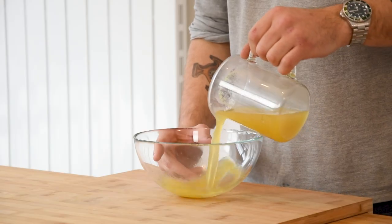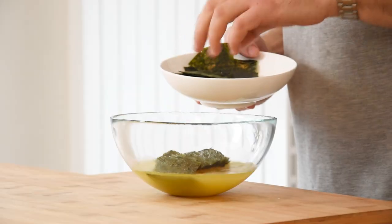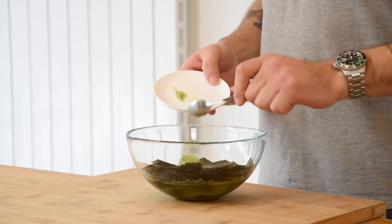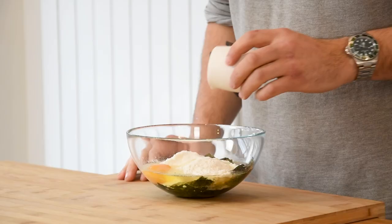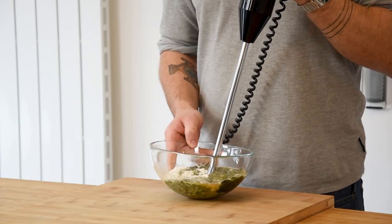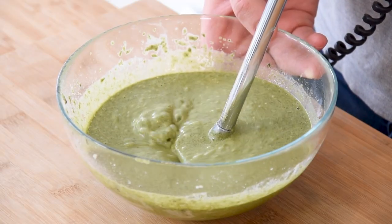Now for the buenoleos. Pour 300 grams of chicken stock into a bowl together with 15 grams of nori flakes or chopped nori, 15 grams of wasabi paste, 100 grams of flour, 3 grams of salt, 1 egg and 10 grams of sesame seed oil. Blend this with a hand blender until it's completely smooth. You can also do this in a regular blender.